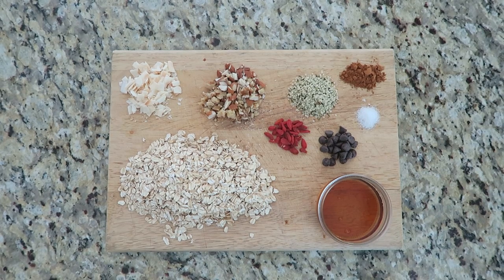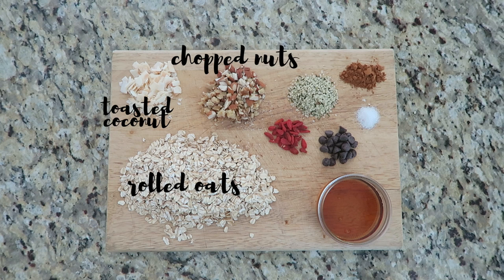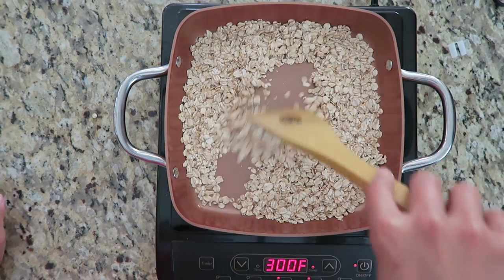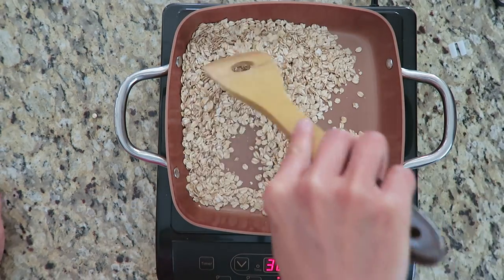We're going to start with these ingredients: rolled oats, toasted coconut, chopped nuts — I have almonds and walnuts — goji berries, dark chocolate chips, hemp seeds, cinnamon, a pinch of salt, and three tablespoons of agave. You can use any type of liquid sweetener you want. I would have definitely used maple syrup but I didn't have any on hand.